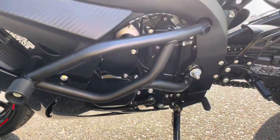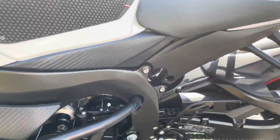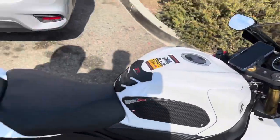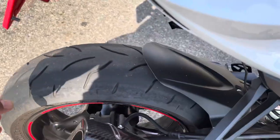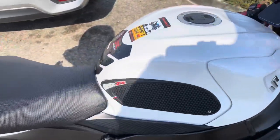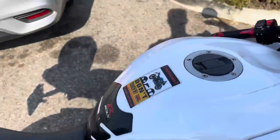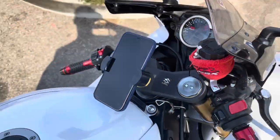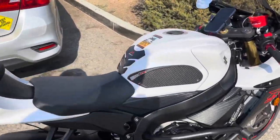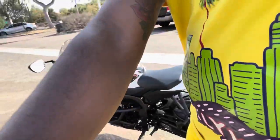At first, all you used to hear was a clicking sound. Even when you rev it, you'd just hear the engine clicking. Now much more air comes out, it sounds much better. And when you rev it — definitely worth it. M4 exhaust on the 750. I'll do a big rev for you guys so you can hear.